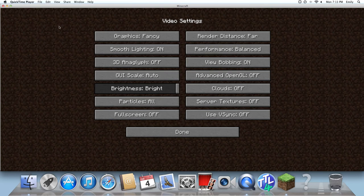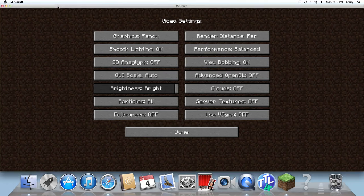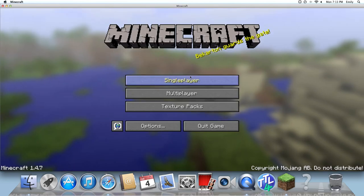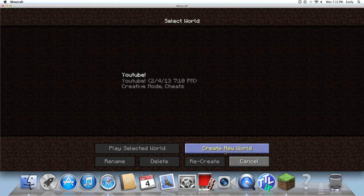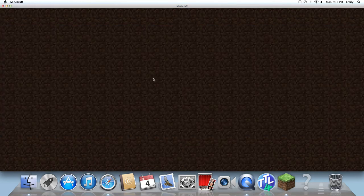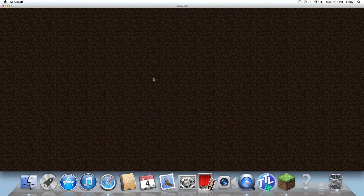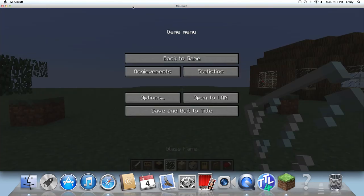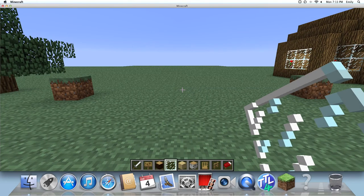Today we will be doing a how-to video on a house. I'm not sure what it's called yet. Basically what you will need to build this is spruce wood, glass pane, birch wood planks, birch wood, wooden door, fence, and a bed.